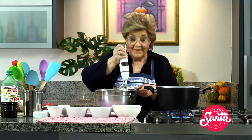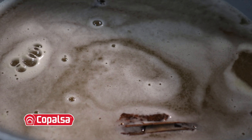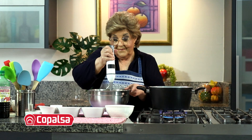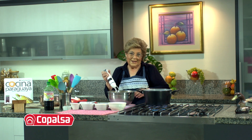Ustedes saben que después va a cambiar de color y se va a quedar como color dulce de guayaba. Y nosotros vamos a seguir haciendo, mientras tanto, Marce — mientras yo mixo, como hago ruido, vos podés comentar algo. Y seguimos haciendo y empezamos la galletita. ¿Les parece?